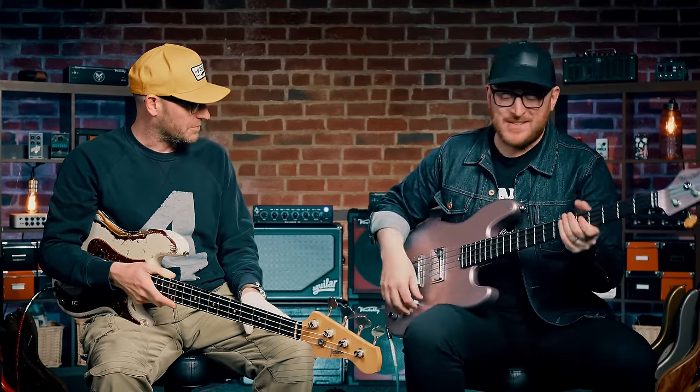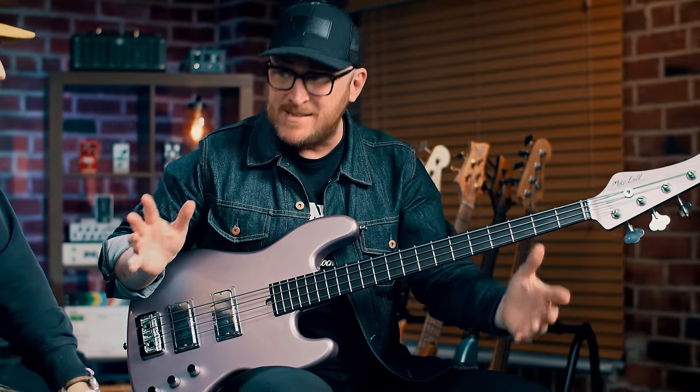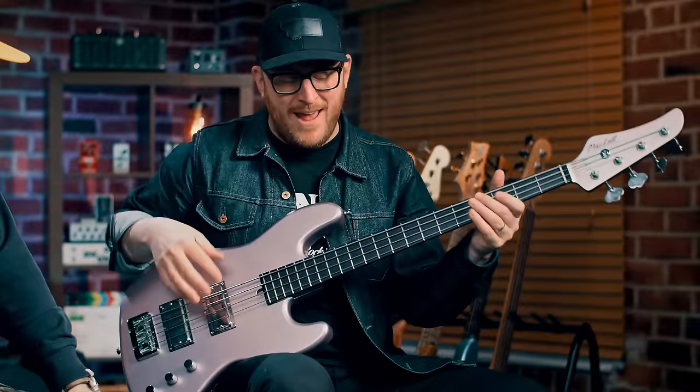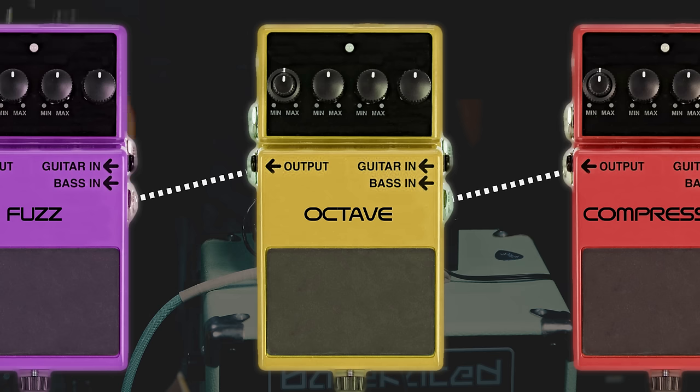But before we jump into how to play it, how do you get the tone? I am trying to get this amazing sound — I'd love to know how Zender did it. I am doing it by compressing hard first, then going into an octave pedal, getting equal amount of octave and dry signal, then into a fuzz, then into a chorus, and then into a gate.